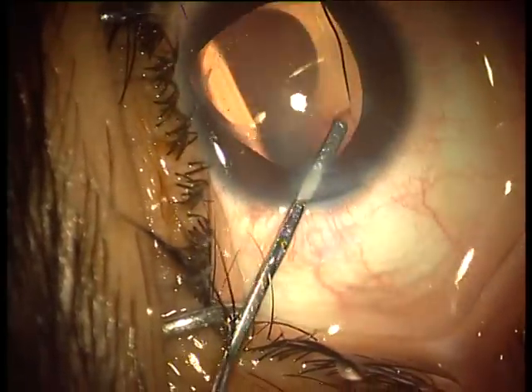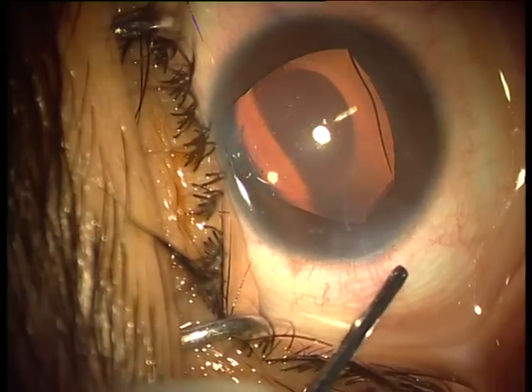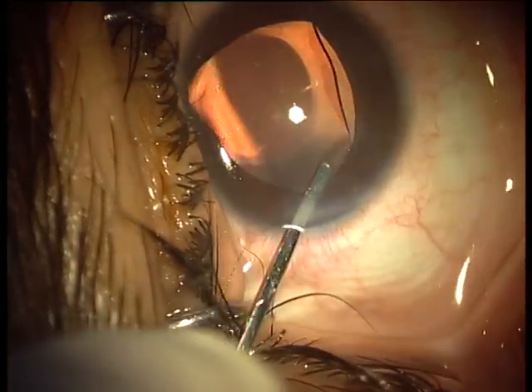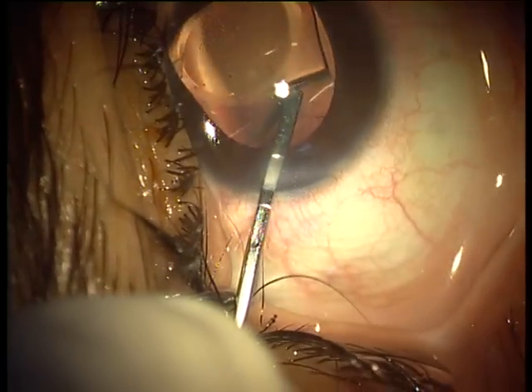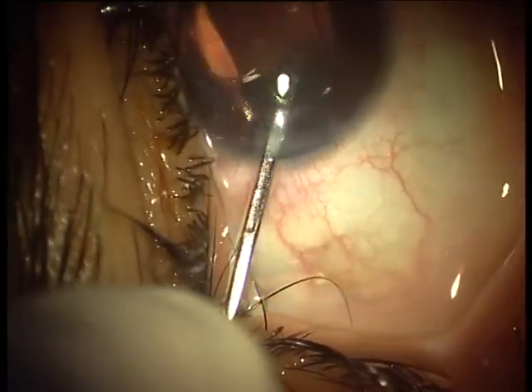Now we are going over to the second haptic, and with this process the proximal end of the ICL is now over the iris.